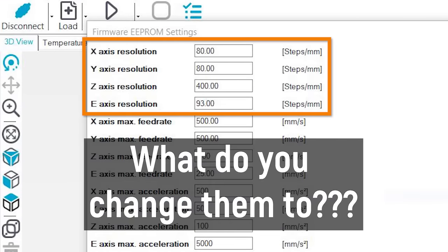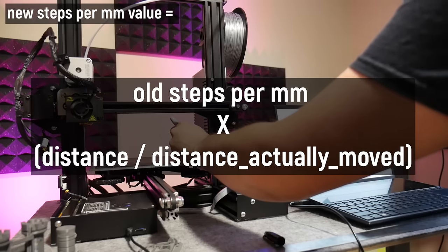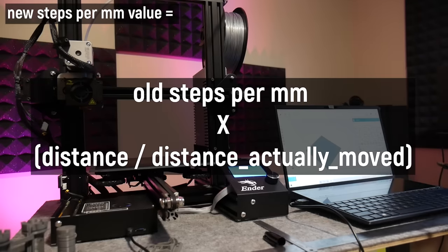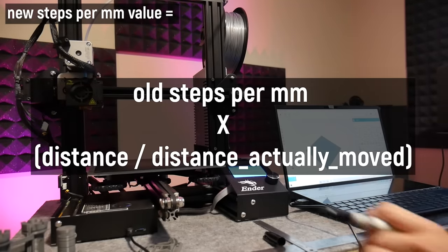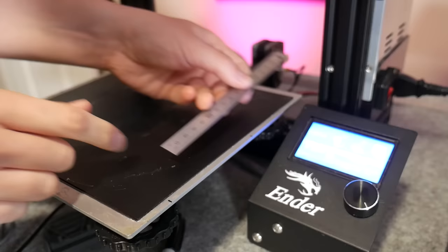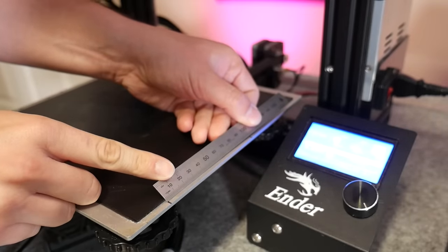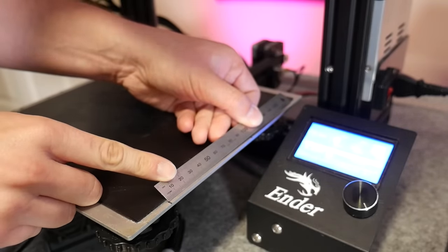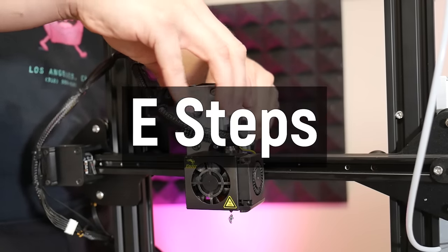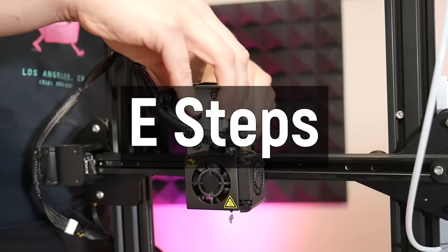But what do you change them to? There's a fantastic formula that's very easy to use. Basically, you tell the machine to move a certain known amount — for example 100 millimeters — mark what the actual movement was, take that real-world measurement, put it into the formula, and that gives you the new steps per millimeter to plug into the EEPROM settings. Save that. And if you are tweaking those measurements, it's also worth checking your extruder's steps per millimeter, otherwise known as E-steps. You try to extrude or withdraw a known distance, see how much it actually moves the filament, then plug that into the calculation to get the true number of steps per millimeter for your extruder.